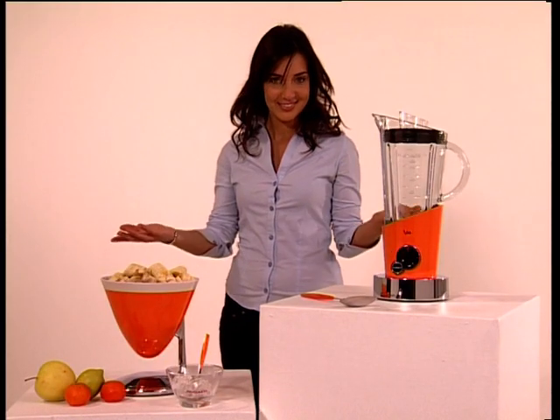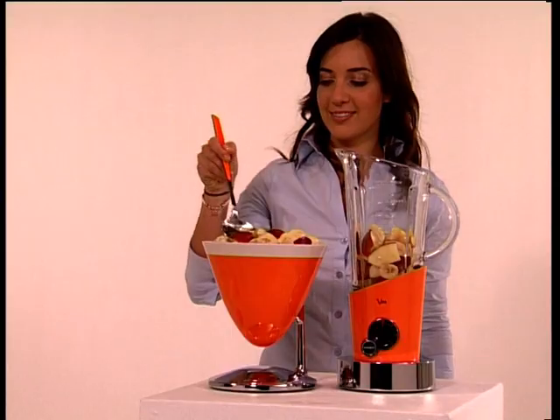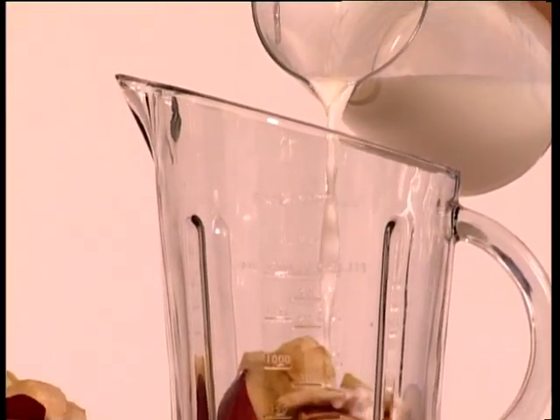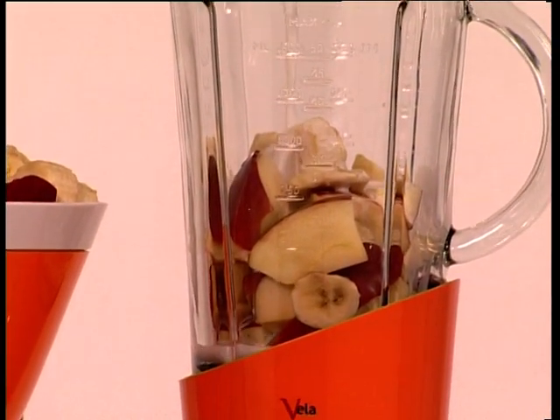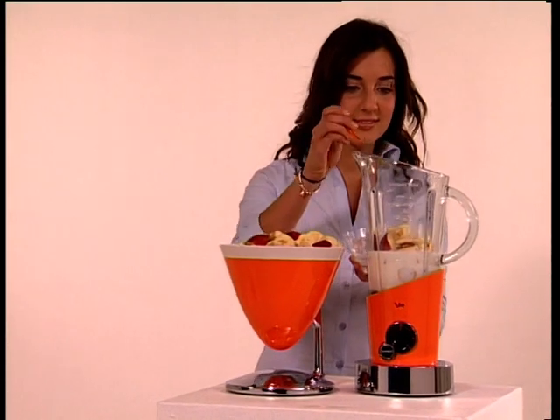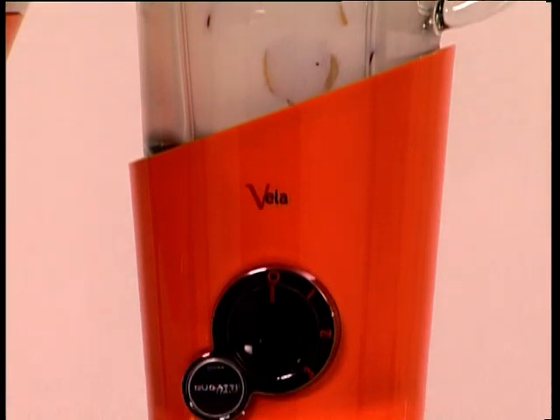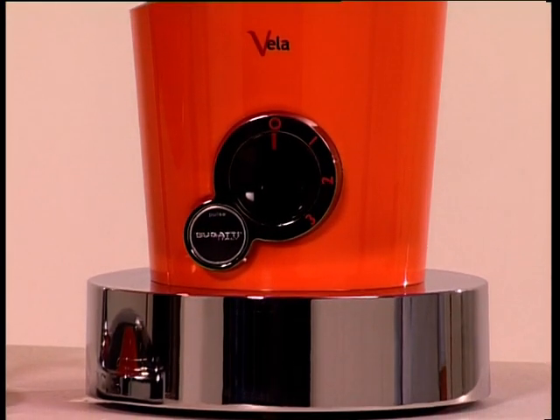What lovely fruit! I ought to add that Vela, Fruit and Uma, the Bugatti scales, look fantastic together — they really cheer you up. I'd add just a few cubes of ice. Don't worry. Vela is equipped with a powerful 400-watt motor with three speeds to prepare milkshakes, frappé or delicate creams.